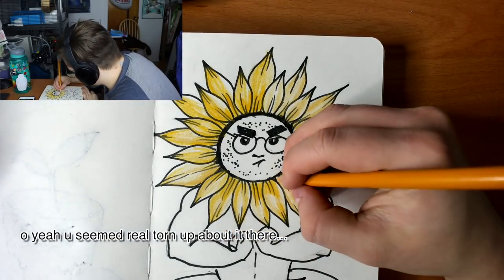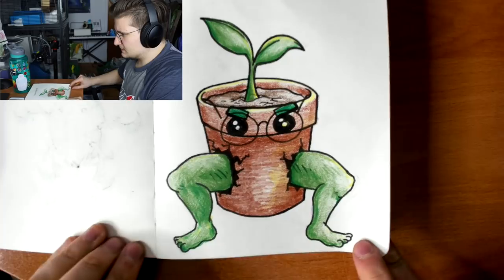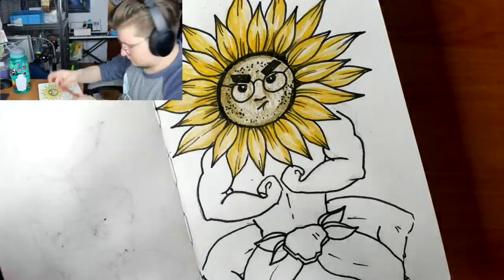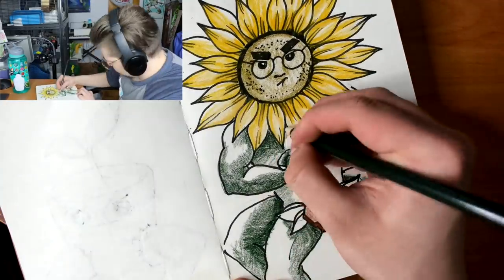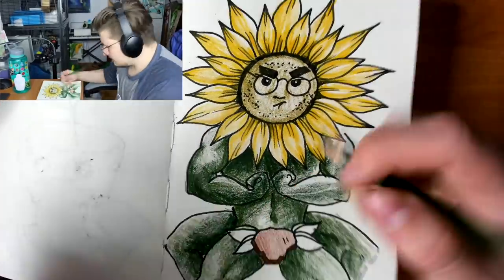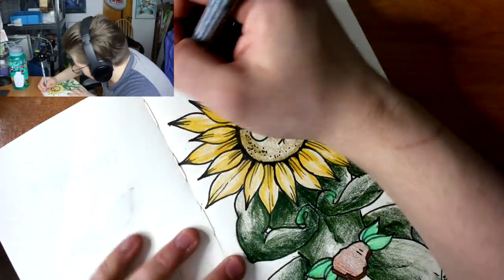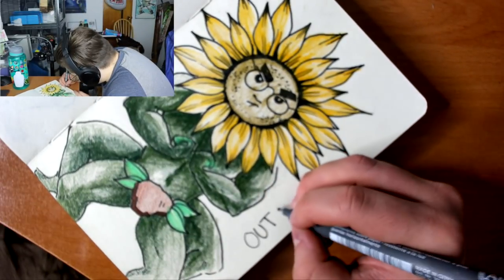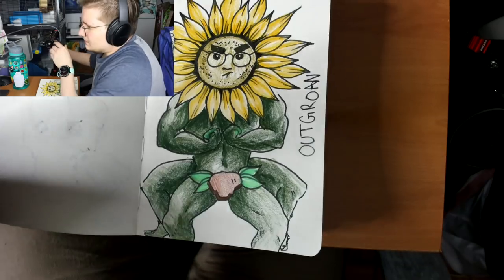I don't know how long that turned off for, so hopefully you didn't miss too much. I'm just colouring this guy in — I coloured him in. I should just call him Outgrown, but it's spelled like 'grown'. Outgrown. There you go.